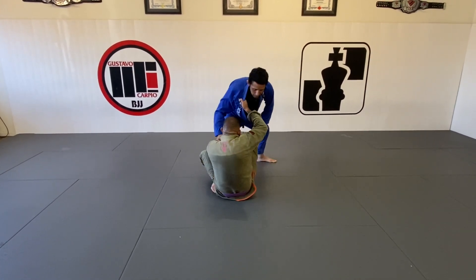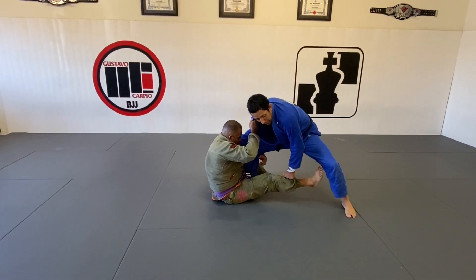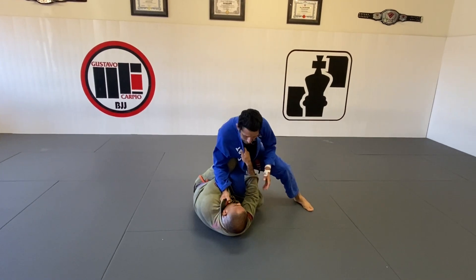Then from here, in this situation, once he gets here, instead of picking up the leg, I'm going to step back just to keep his foot down, and I'm going to spin him to the side. And he's going to be in this same situation.